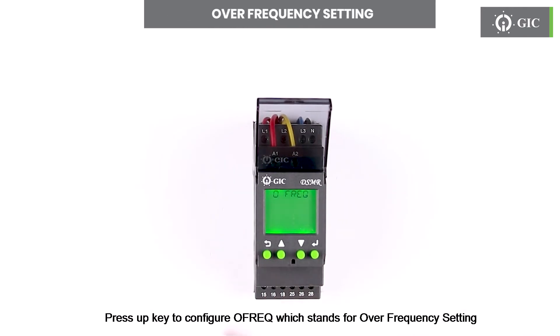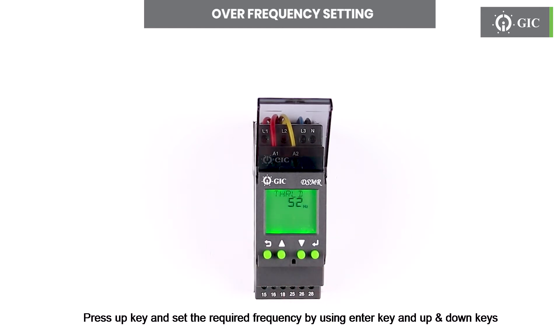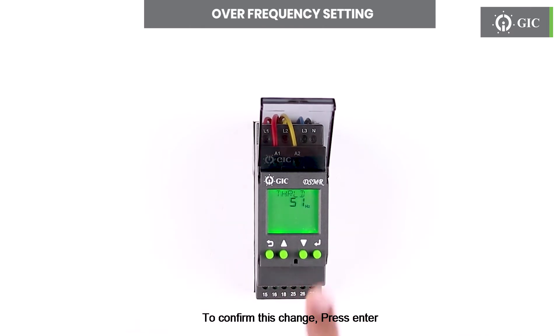Press the up key to configure OFREQ, which stands for over frequency setting. Press enter to see the status if enable or disable. Factory default is enable. To set the threshold for over frequency, press the up key and set the required frequency by using the enter key and up and down keys. To confirm this change press enter.